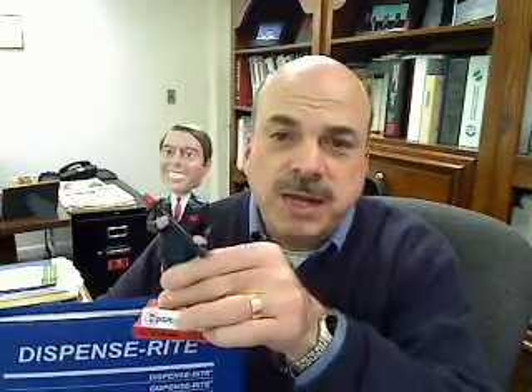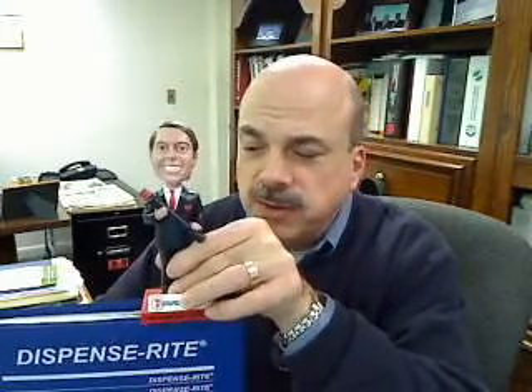Hi, this is Joe Ferry from Pesinka Ferry Associates. Today I'd like to talk about the DispenseRite line of cup dispensers. As many of you know, Ron Klein is the sales manager for DispenseRite, and Ron is here to help us today talk about the new stealth line of cup dispensers.